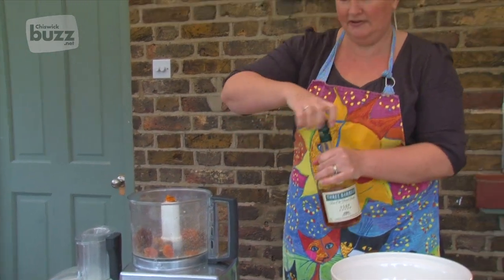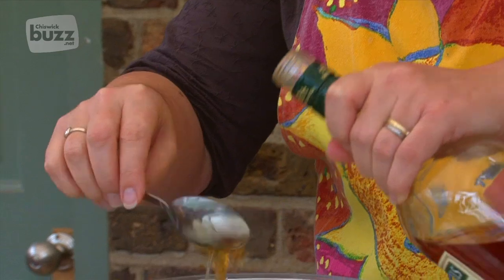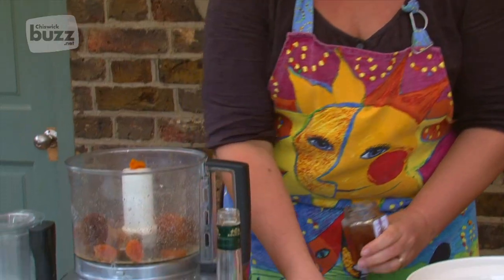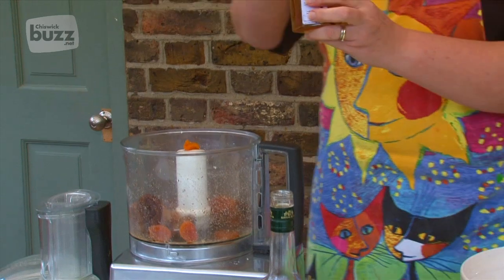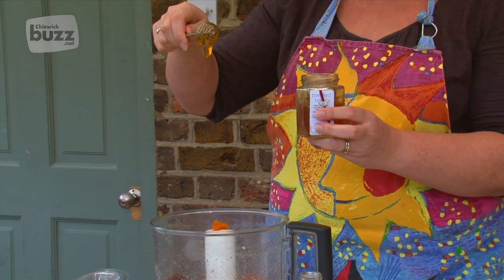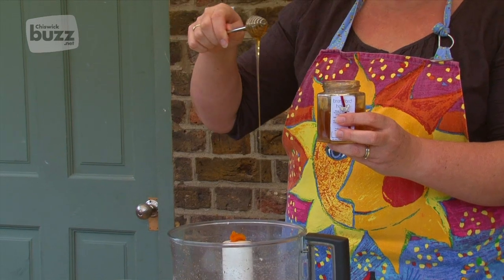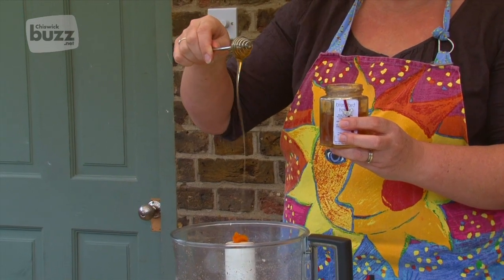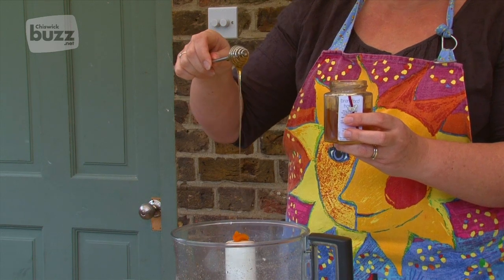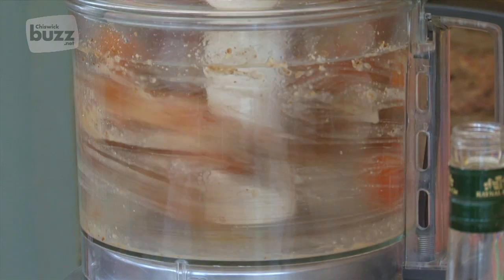A dessert spoon of brandy — oh, a little bit more, that doesn't matter. And then finally some of our own Hen Corner honey; we're looking for about a dessert spoon again, and we can drizzle that in. Thank our bees for all their hard work throughout the summer. And blitz that up.